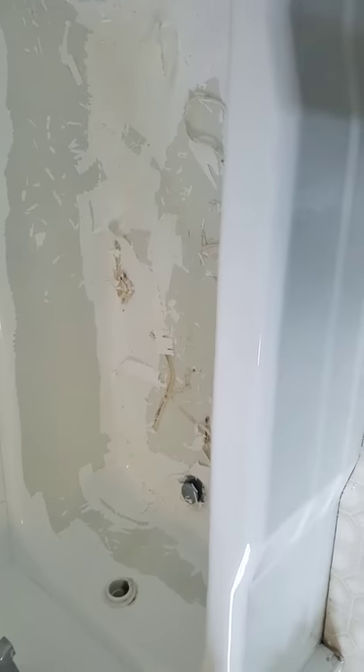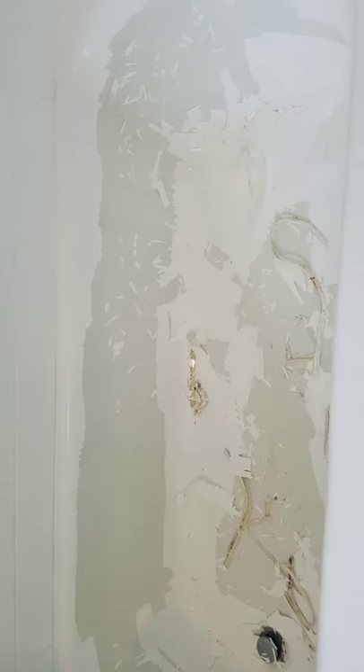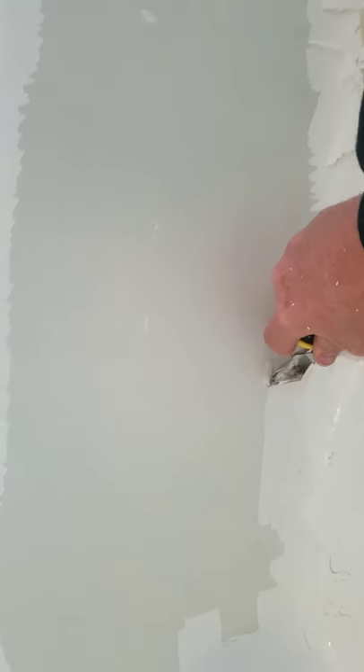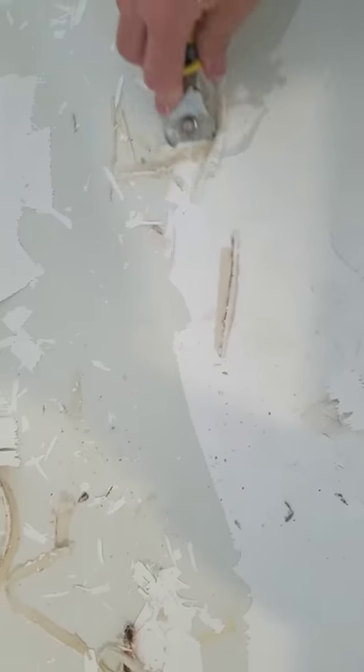I'm at a house where a tub has been refinished before, and clearly, as you can see, it hasn't been prepped correctly. What I want to show you is how easy the paint is actually coming off when you don't prep a tub correctly.